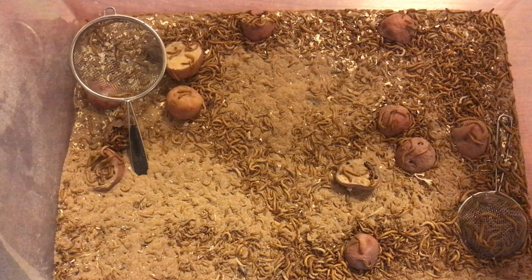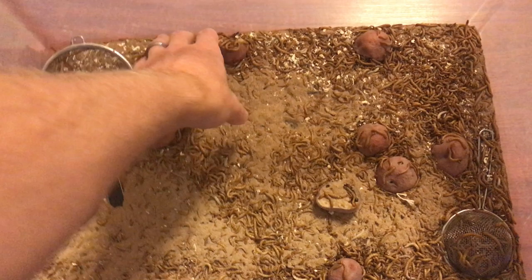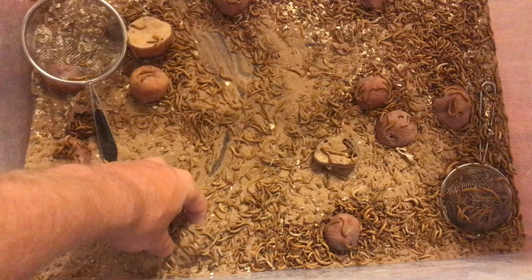That's why I separate the dead worms. Also, if your reptile eats them, it's just like us — if we eat undercooked or old food, our stomachs get upset and we get sick. Reptiles can do the same thing; it's not good to feed them old worms.